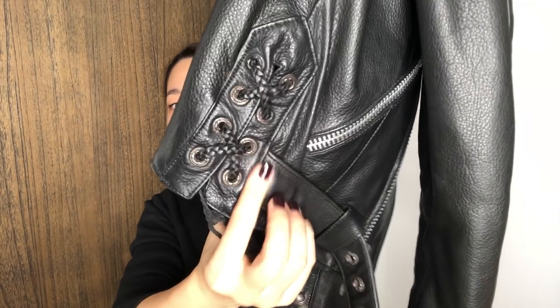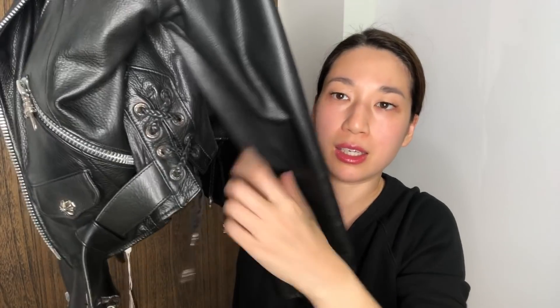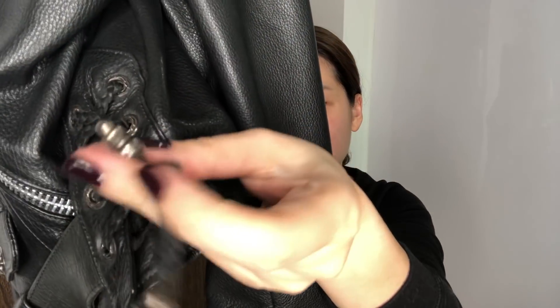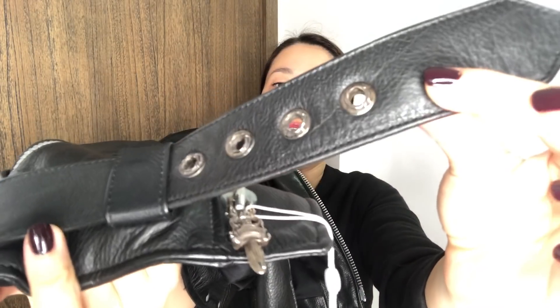And now I'm going to show you the belt. You cannot take the belt out — it's sewn in from this side. So while I'm showing you this part, I'll show you the lace, and then you can see the detail. There are two on the two ends. Here on the belt there's silver detail and four holes.